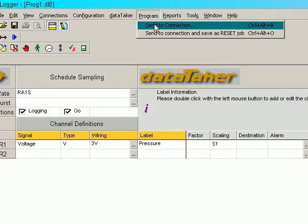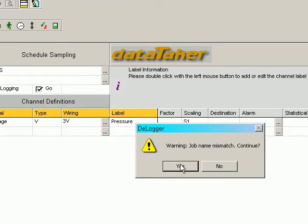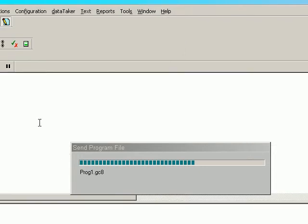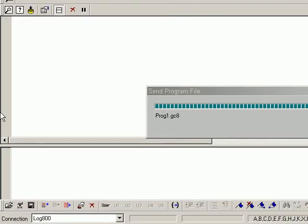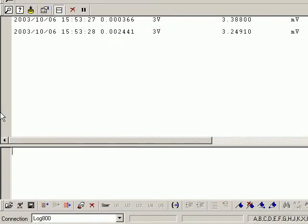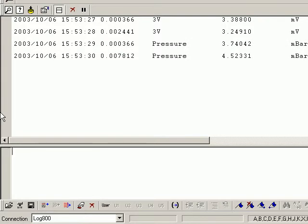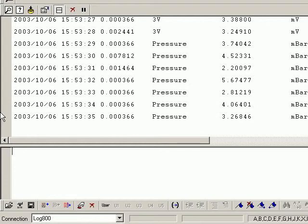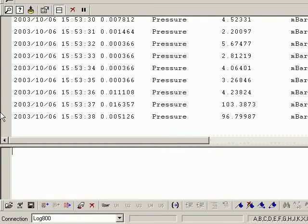Now we send this program to the connection. Check the text window. And if I apply a little bit of pressure to it, we see we can get higher readings. It's a very simple process to scale up a 100 millivolt pressure transducer.